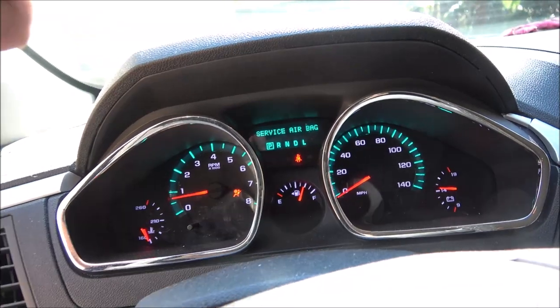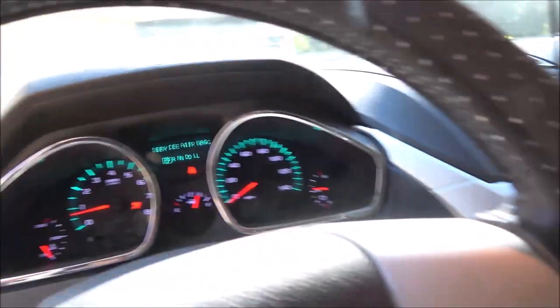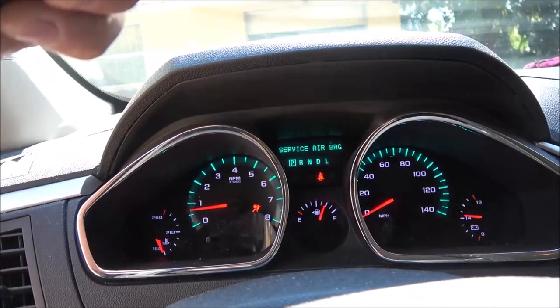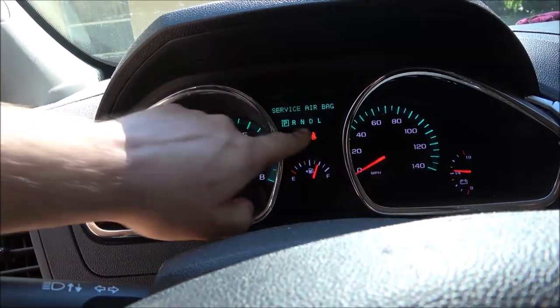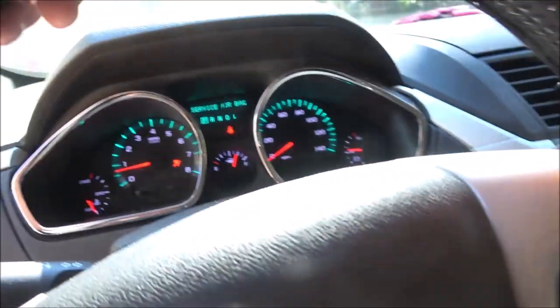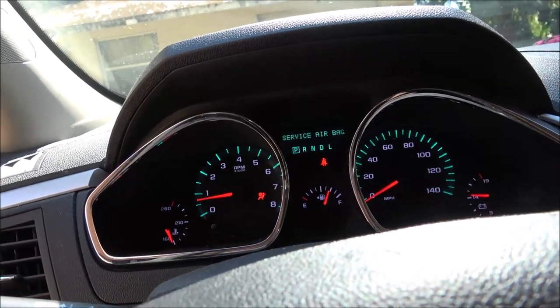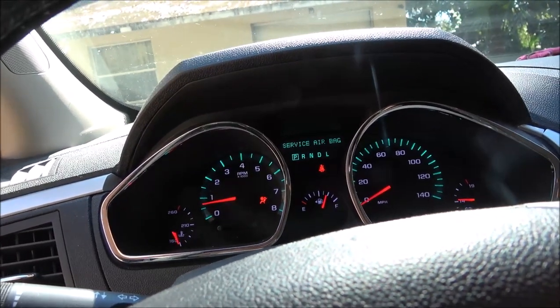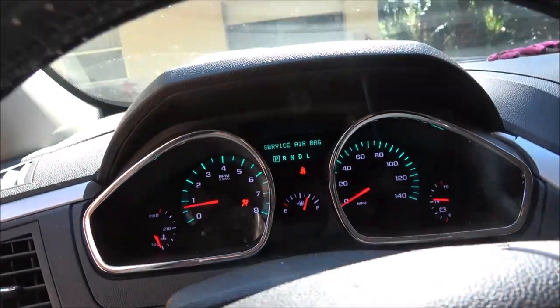The low air pressure light went off, so that's good. Like I said, I know what that service airbag light is — there's a plug down underneath that front seat you've gotta wiggle every once in a while and that'll make it go out. These two warnings are just because the seatbelt's not fastened. Car's been running good. Not sure how many miles are on it — gotta push some buttons over here to bring up the miles. Alright guys, see ya.